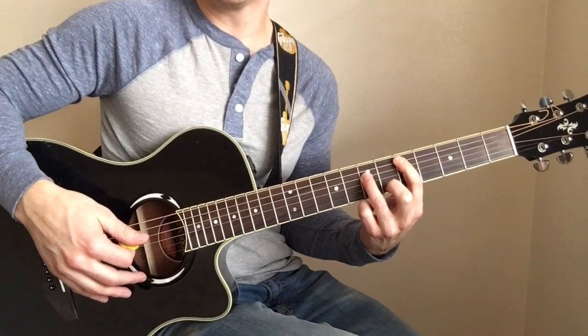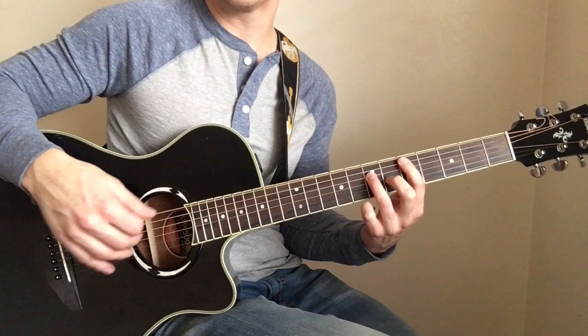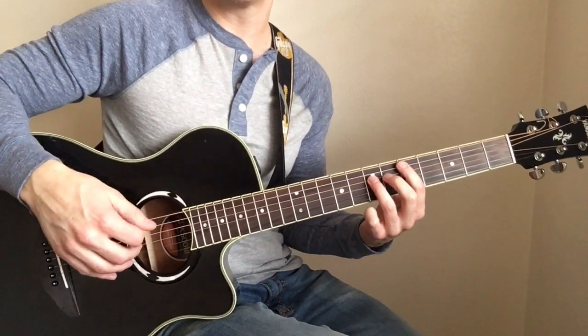I hope that gets you started on this song. If you have any questions, please feel free to leave a comment, and if you have any requests, go ahead and leave that in the comments as well. I'll see you on the next video.